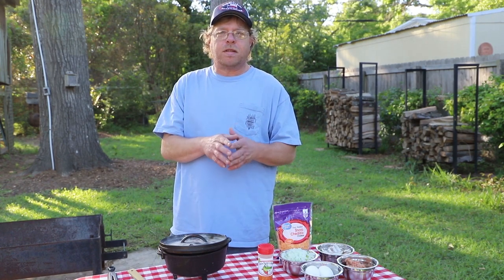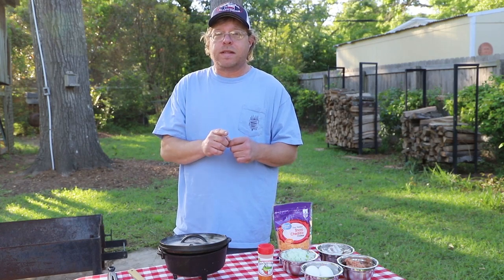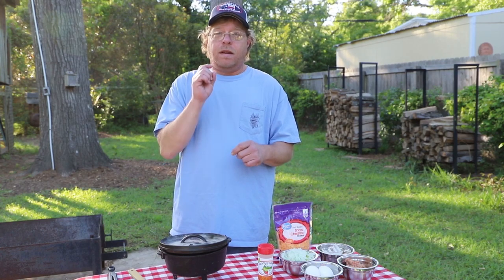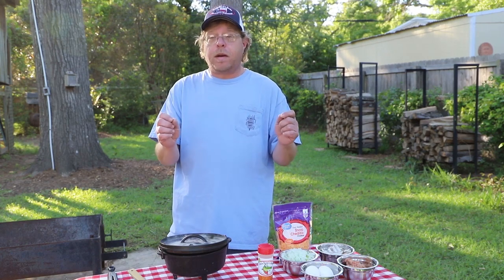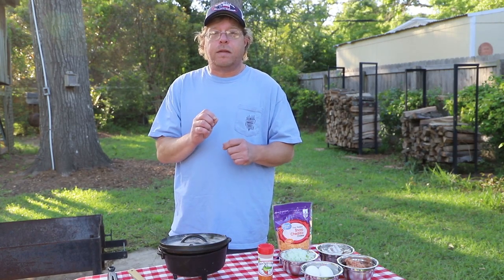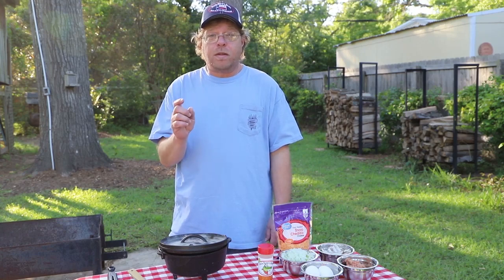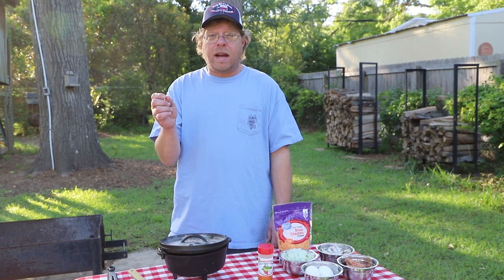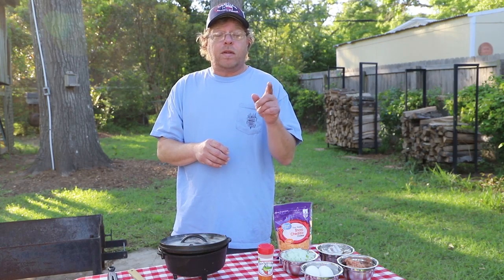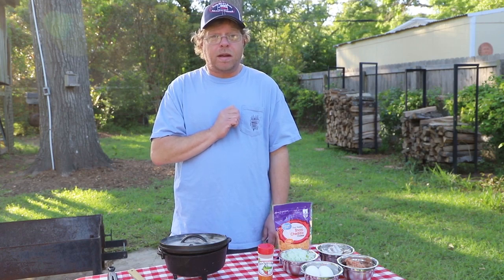Hey y'all, Billy here from Strong's Adventures, and today what we've got for you is our Cast Iron Wednesday April Challenge. Cast Iron Wednesday was started by Dee from Native Tears — go check her out. And Shawn from Shovelhead 8 is one of the Cast Iron Crew that keeps up with everybody. So y'all hang on and I'll show you what we're going to make.